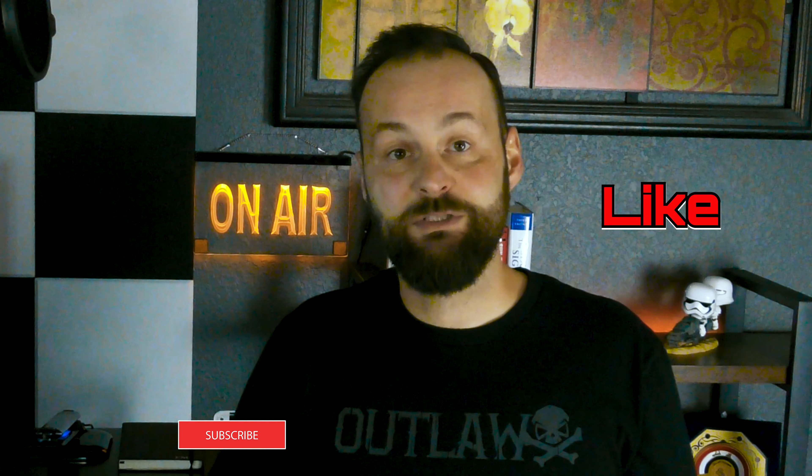By the way, if you find this video useful please give it a thumbs up. If you're not yet a subscriber, hit the subscribe button below before you forget.